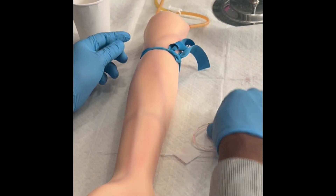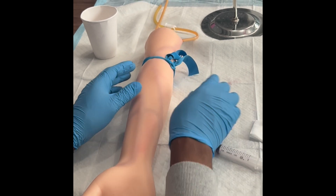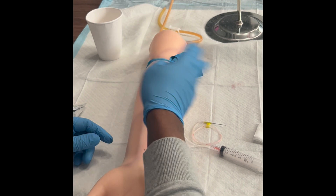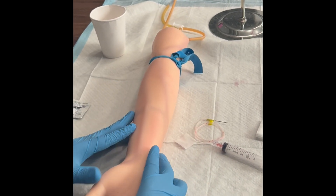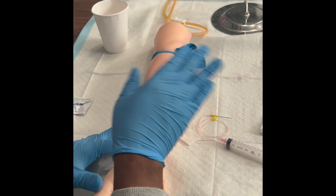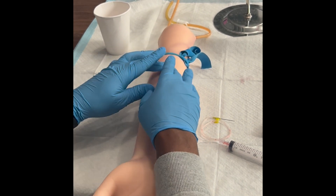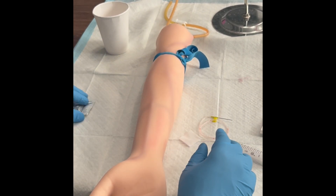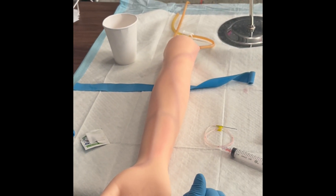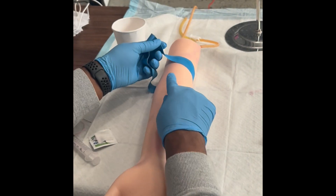The tourniquet is only allowed to be on for one minute. If the tourniquet is on for longer than one minute, just take it off and reapply it — you don't need to restart everything. Do not blow on the site. Do not fan the site. Do not touch the site once you've placed alcohol, because if you touch it, you're going to have to clean it all over again.